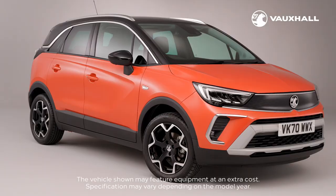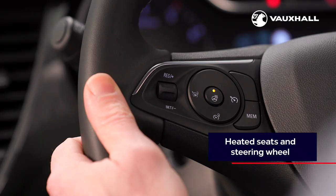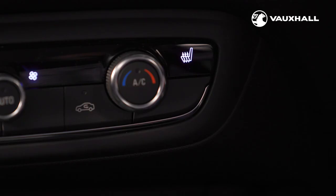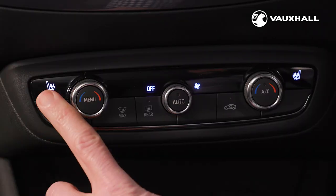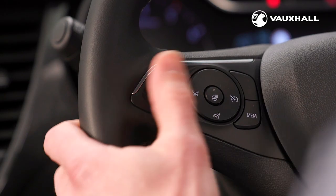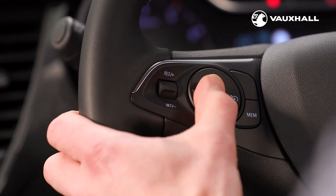Some versions of the Crossland are fitted with a winter pack featuring heated front seats and a heated steering wheel — perfect for keeping you warm on those cold frosty mornings. The heated front seats are activated using the buttons here within the heater controls. There are three levels of heating indicated by the lights on the buttons themselves. The heated steering wheel can be switched on and off using this button on the left hand side of the steering wheel.